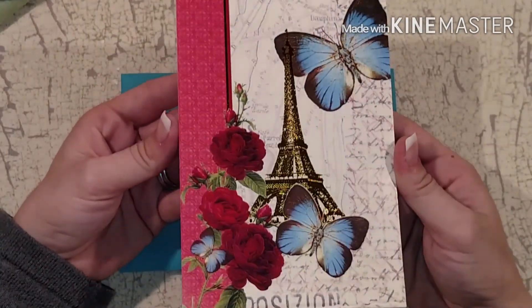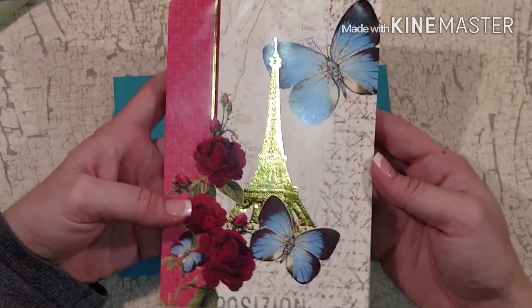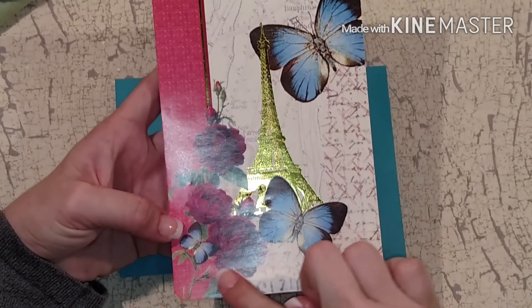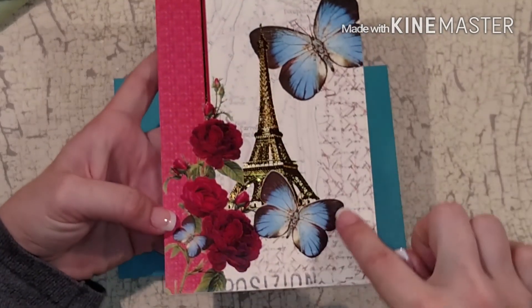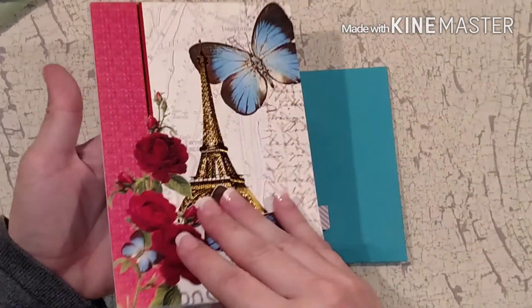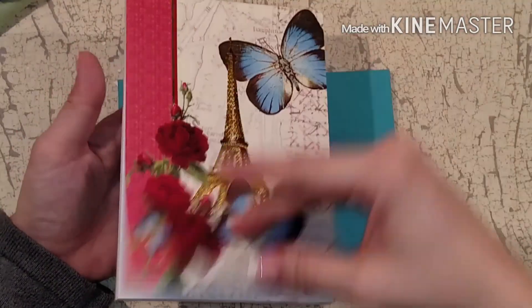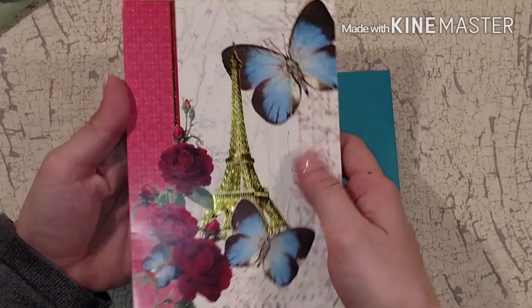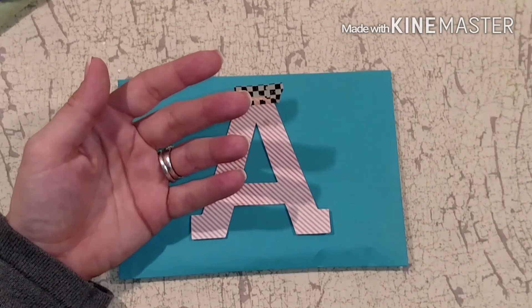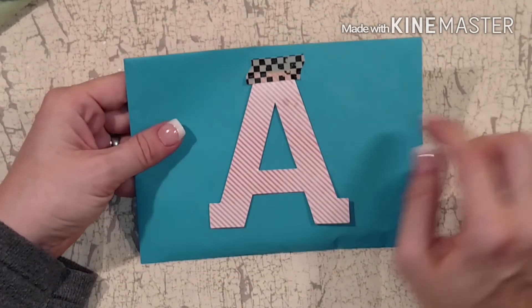Oh my goodness, look at that - it's got the roses, the Eiffel Tower, gold foil, and butterflies. This is a beautiful notepad. Thank you Wendy, it is so beautiful. I love it - I might have to take it to work so I can look at it all the time.